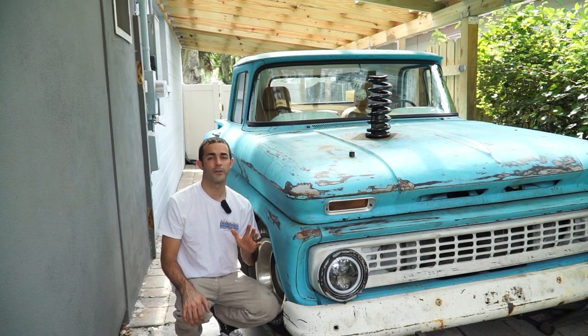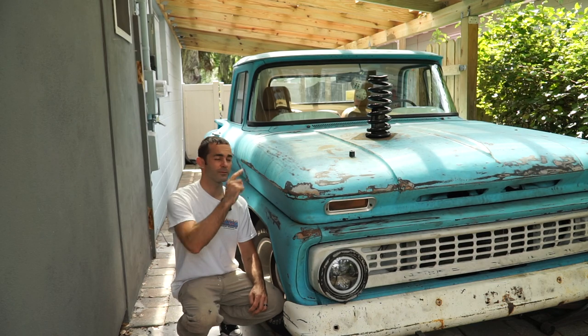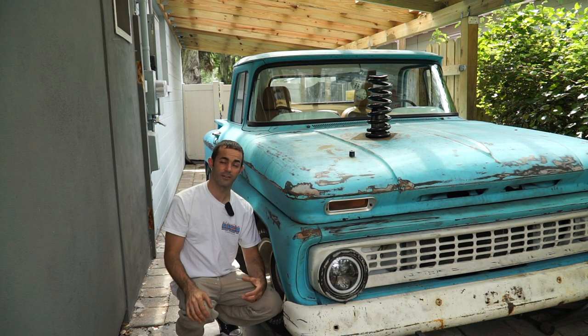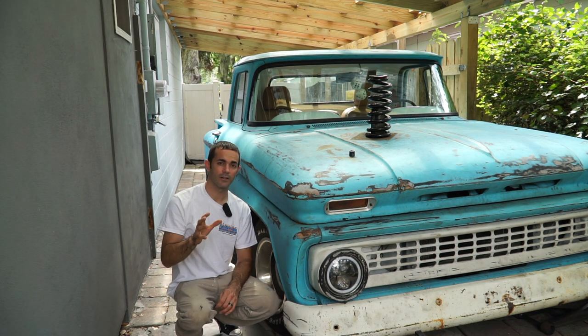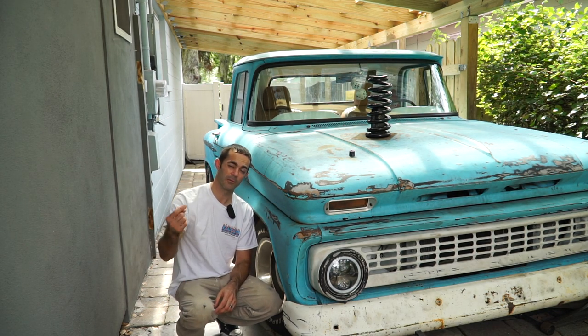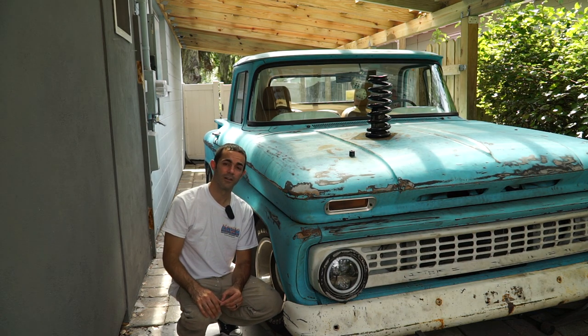There are a ton of videos out there about putting coil springs on cars. The reason I'm doing this video is because that spring is engineered to hold the 1,465-plus pounds that this transmission and engine combo consists of. It's great to have companies like Eaton Spring making these for you. So if you have a custom application — maybe you put a big block in where you had a six-cylinder — go check these guys out and get your springs from them.